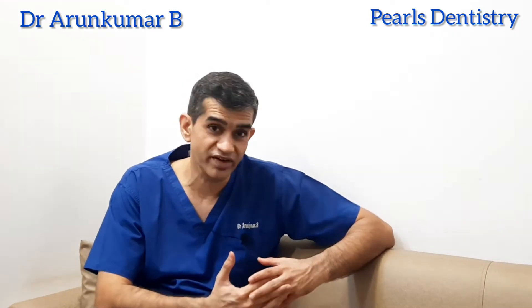This is Dr. Arun from Pearl's Dentistry, running a dental center at Chennai Rajanamalipuram since the year 2001. If you have not subscribed to our channel, please do subscribe to Pearl's Dentistry. We are coming out with one new video every day.